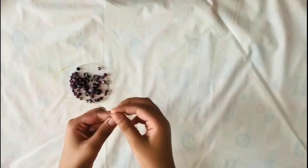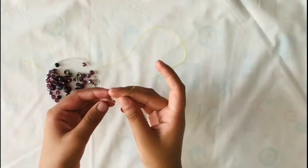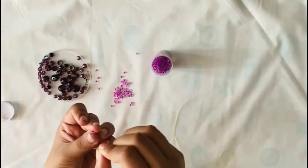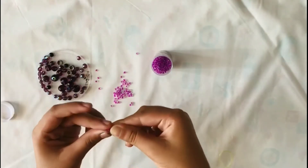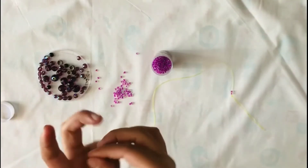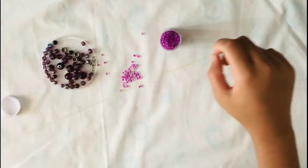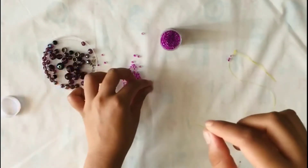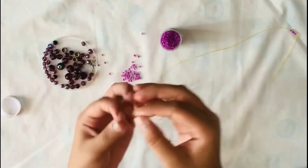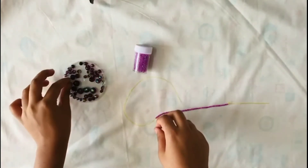First we have to take the thread and tie it tight at the edge. Then we have to start beading the small beads — bead at least 30 beads like this.